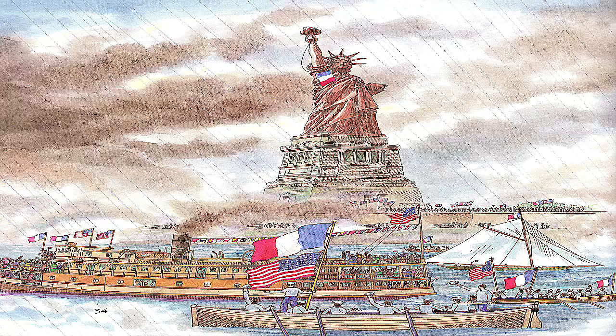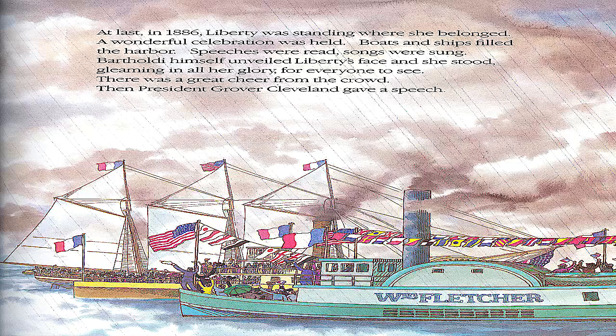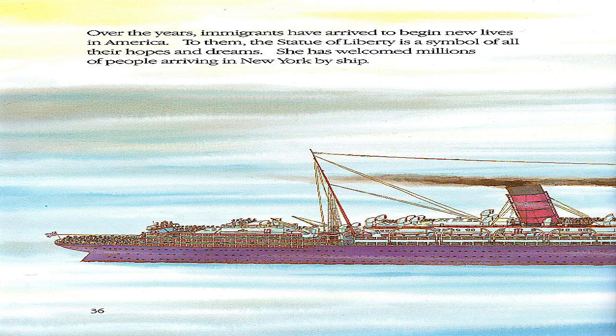At last, in 1886, Liberty was standing where she belonged. A wonderful celebration was held. Boats and ships filled the harbor. Speeches were read. Songs were sung. Bartholdi himself unveiled Liberty's face, and she stood gleaming in all her glory for everyone to see. There was a great cheer from the crowd. Then President Grover Cleveland gave a speech.